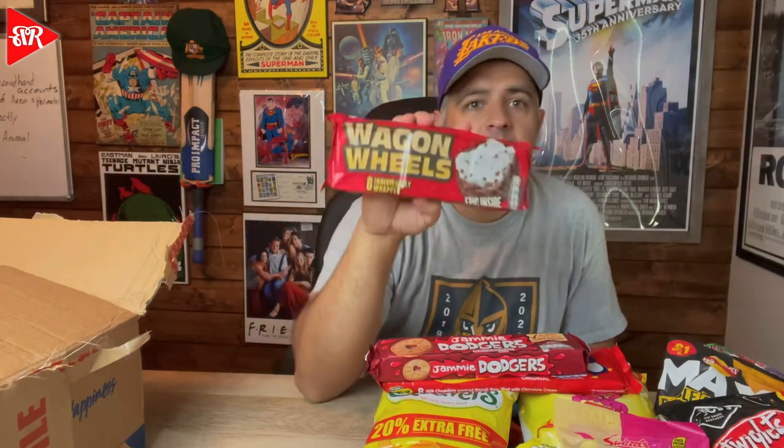Holy cow, what are these? Jammy Dodgers! They look really good, but how dare you send me something that says 'Dodgers' on it — you are an evil man! Raspberry flavored. These look really good — I've had cookies with jam in the center before, but never this type. And Wagon Wheels — six individually wrapped Wagon Wheels. All it tells me is 'epic inside.' Let me know which of these you guys have had if you're not from England.